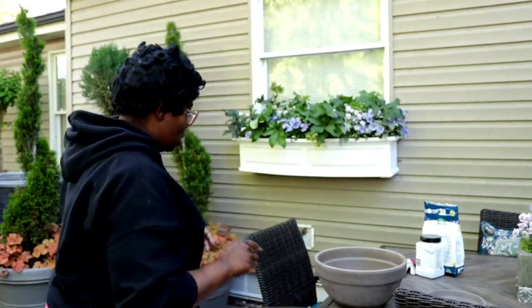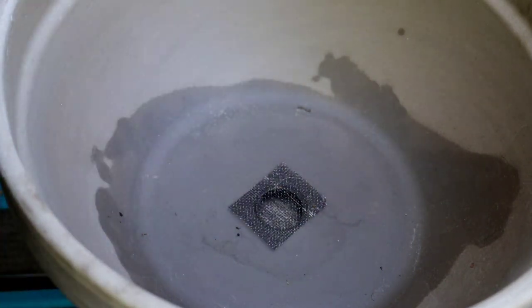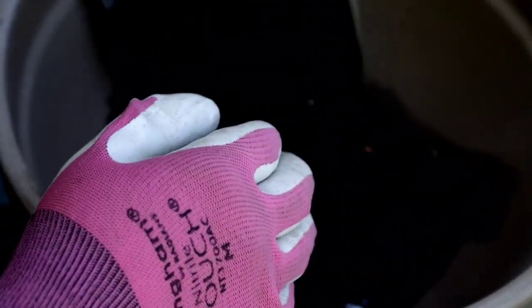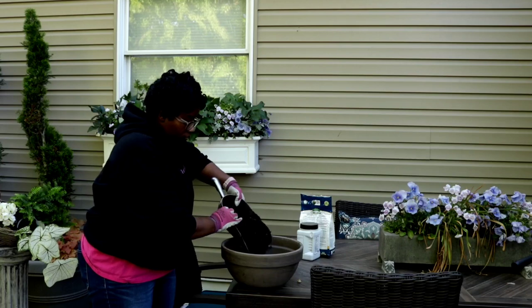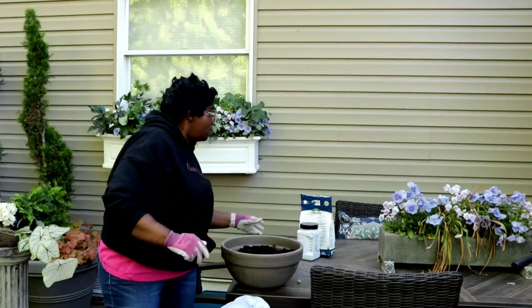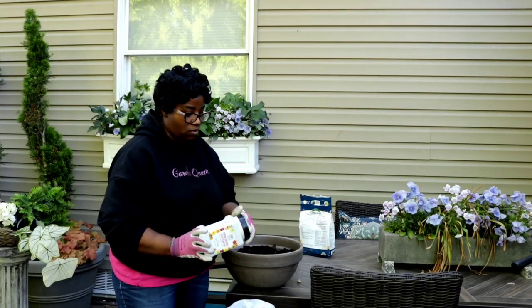I've been container gardening for years, baby, so I got a few tips and tricks to share with you. You can see how wide this hole is right here, so we just put the screen in there. Then we come in with our coffee filter on top of that for a little bit of added protection. So we have our soil in here and then we're going to add a little bit of slow release fertilizer.